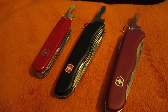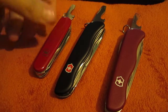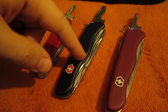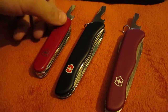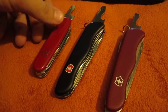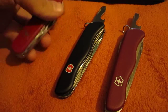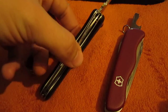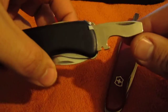Hey guys, these are my Victorinox knives — this is the Huntsman, this is the Nomad, and this is my latest, the Rucksack. People keep complaining that I don't use all the tools on my Victorinox and they don't make any sense. Well, the big difference between these three is that this one has a liner lock on the bottle opener.